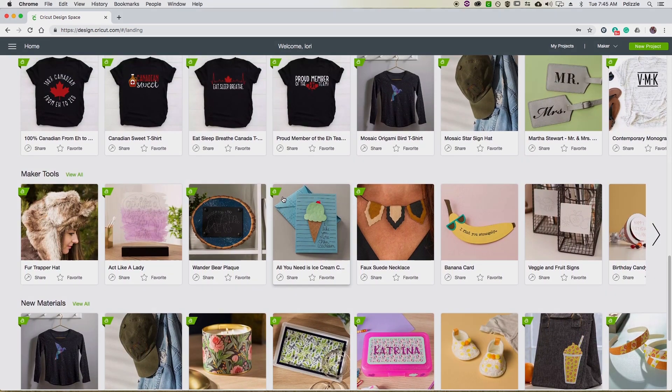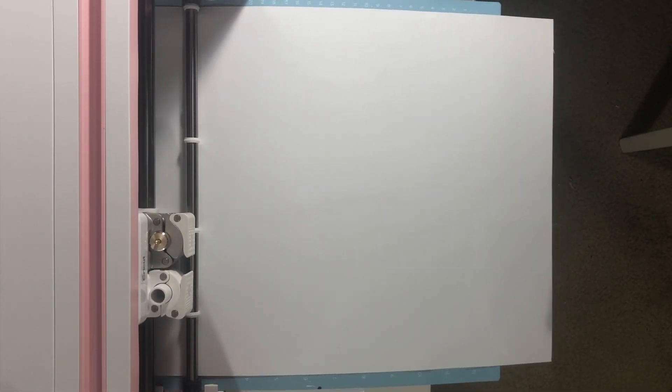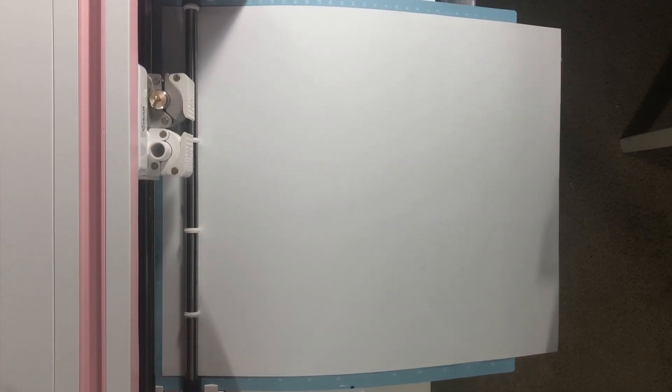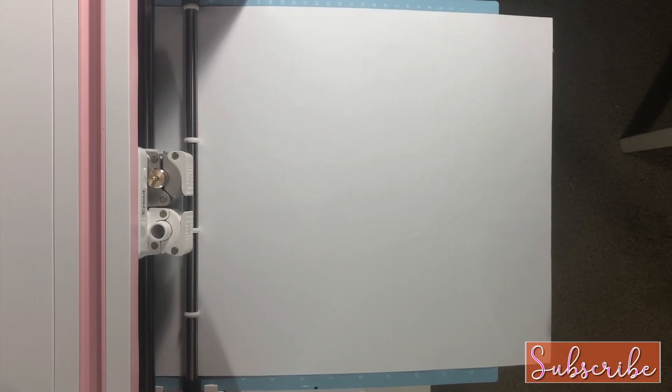Here you can see, after I created my design, I let the Cricut do its thing and it's cutting out the image in an Avery vinyl that I purchased from a local art store here in San Antonio, Texas.